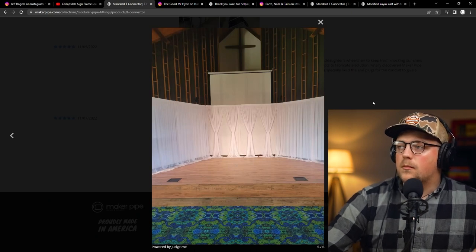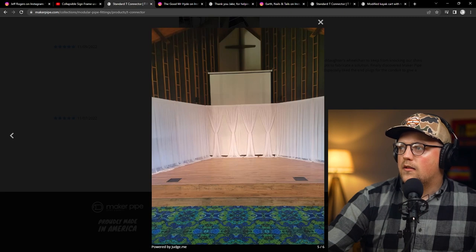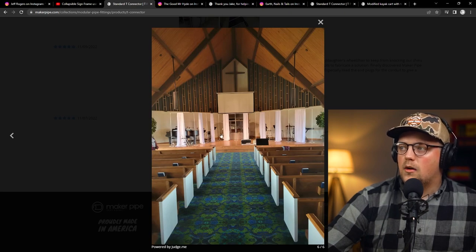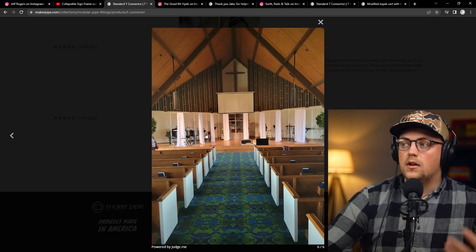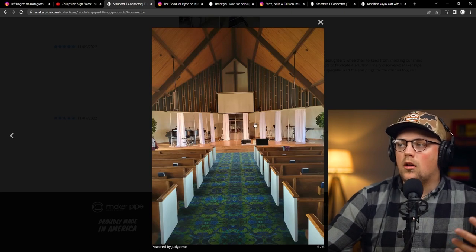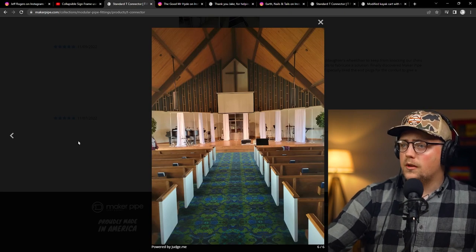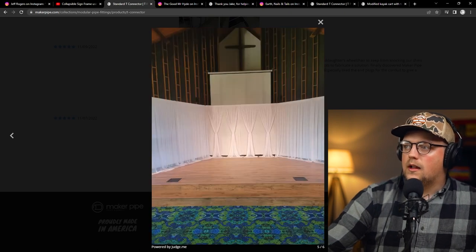Next up is a build from Donald — wedding backdrops he made. Basically, they had a lot of weddings inside a church, and they've got a piano and some other musical instruments back there. If they weren't being used in the wedding or they just wanted a nice backdrop, they needed something that created a wall to block everything for photos and the ceremony. What Donald did was build this backdrop frame that allows them to hang up curtains.